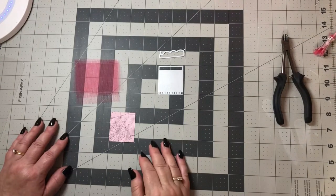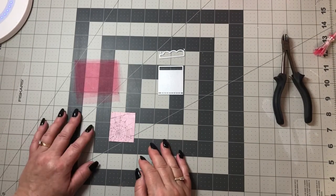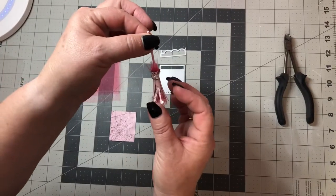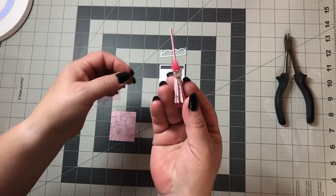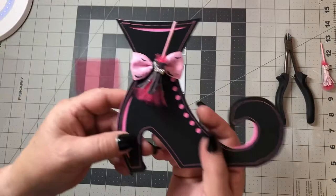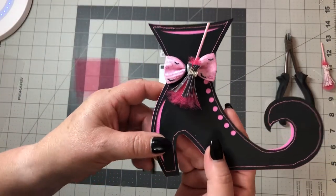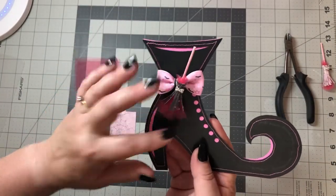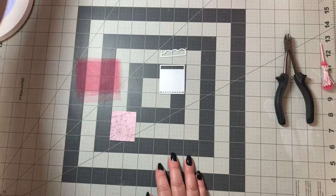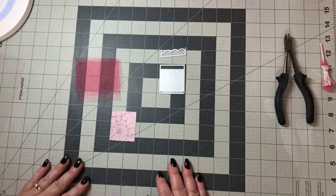Hi guys, I'm on here tonight to do a tutorial because somebody asked me to make one for these little broomsticks. Here's one and here is another, so let's get started.